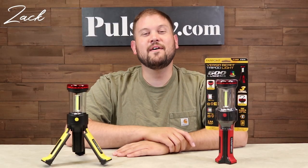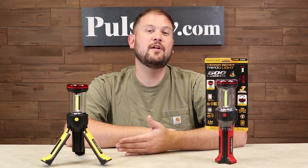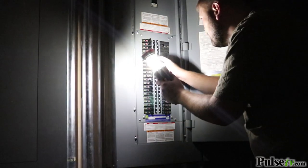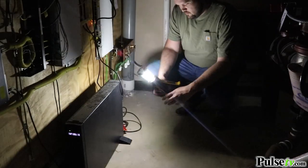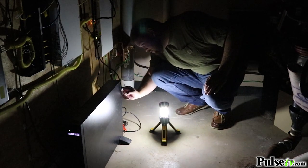Hi, it's Zach here to bring you today's deal on the VersaBeam Tripod Light. This is a super handy handheld lantern that sheds light in 360 degrees, illuminating an entire area. The cool thing about this is it pops open to make a tripod and give you a stable base to use this hands-free.